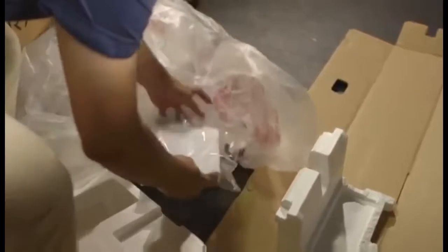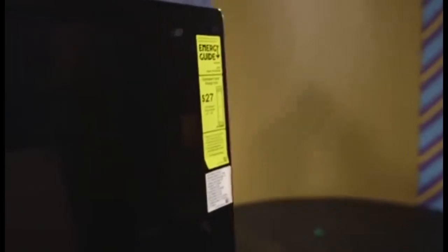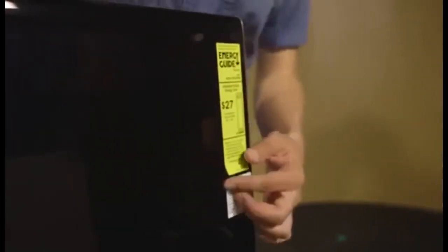Don't forget to grab the secondary accessories bag — it is taped to the inside of the plastic that was covering the television. Now that it's uncovered, you can peel the protective plastic off of all the shiny surfaces. Did you spot that Energy Star score? $27 a year — dang. Now the fun part: we plug it in.